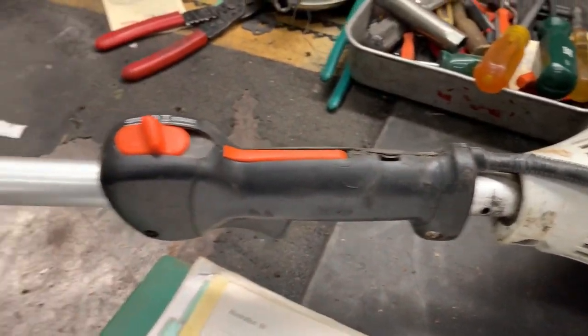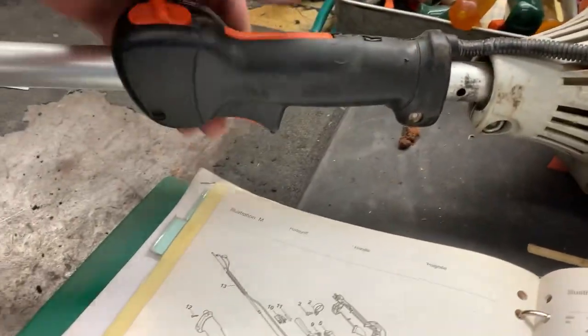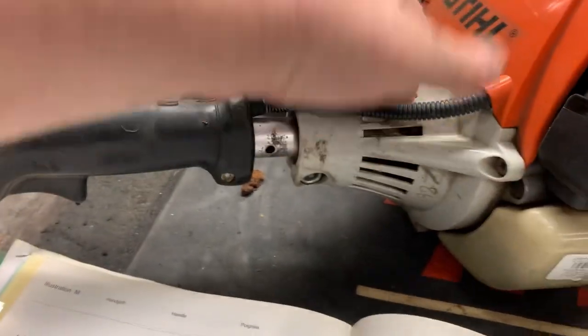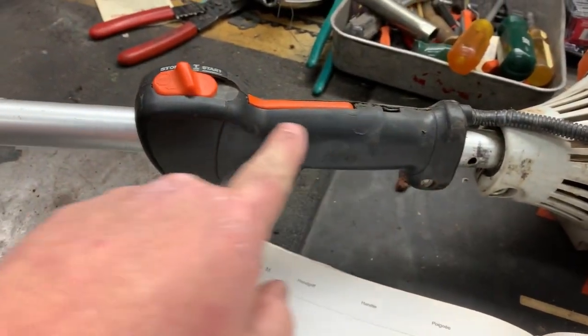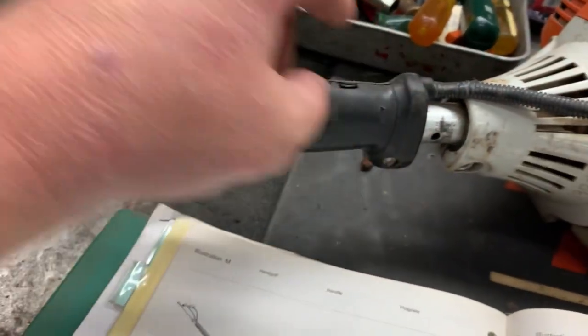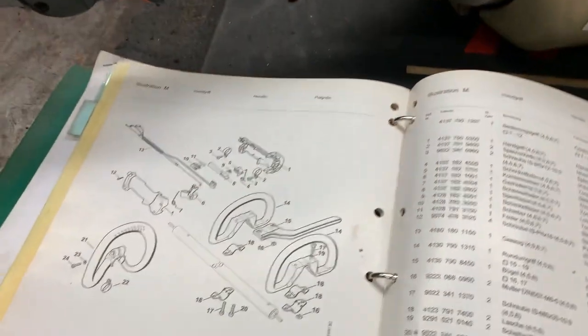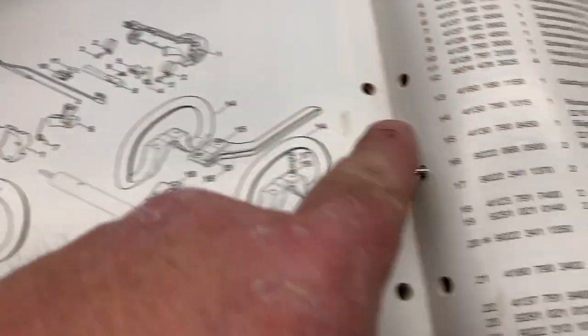We have a Stihl edger on the bench — it's the FC95 straight shaft, and the issue is the trigger mechanism is stuck. We've got some stuff jacked up inside the handle, the spring's probably broken, and there's some apparent damage to the handle itself. I was looking up parts in the book, and I've got the handle assembly in stock. I'm going to put a new throttle cable on it — number 13 — and the part numbers coincide with my parts book, so we're good to go.